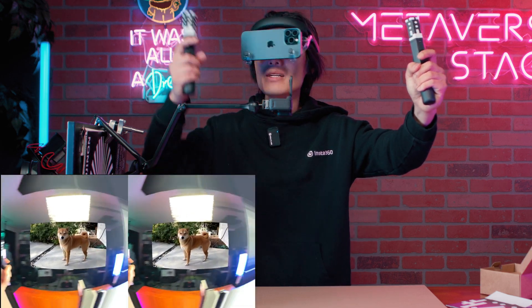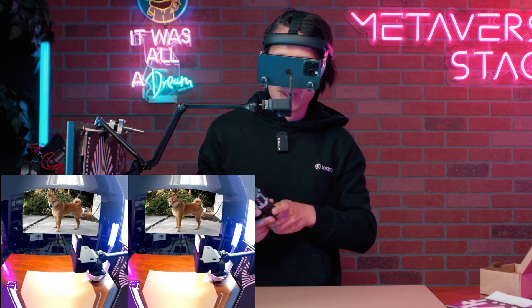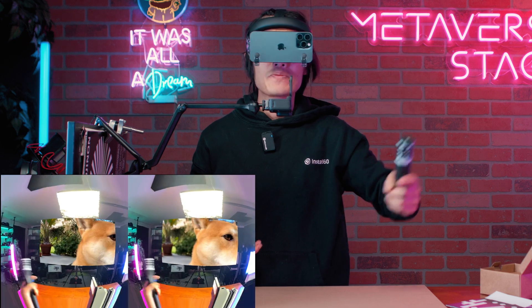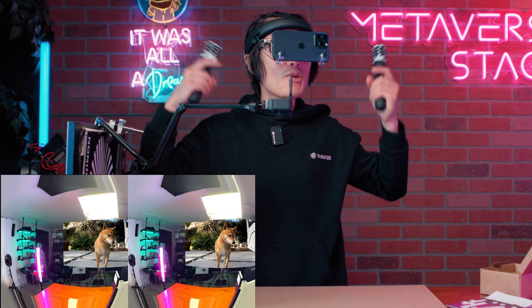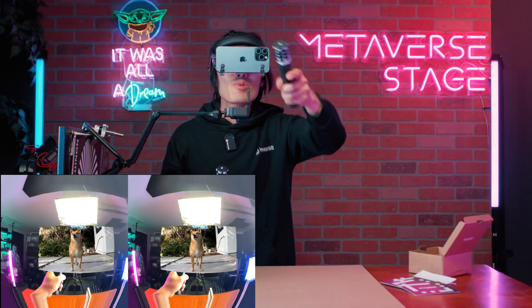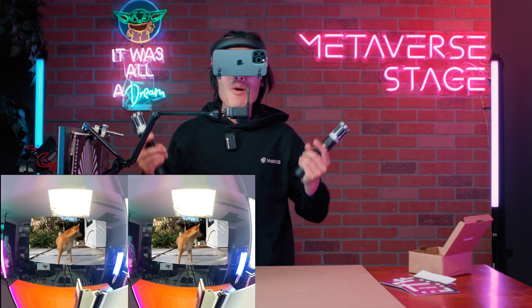I can still see my hand through AR passthrough. I can see kimchi in 3D, I can still see the camera — kimchi is blocking the view right now. But I have full environmental awareness because of the AR passthrough. I can see my hand, my surroundings, and watch 3D kimchi from our playtime.